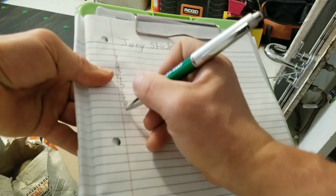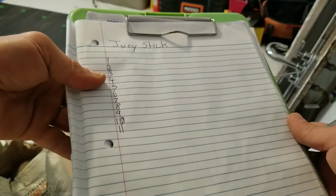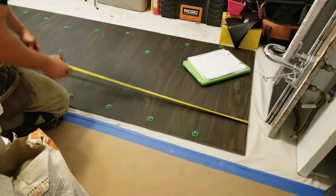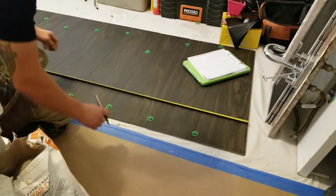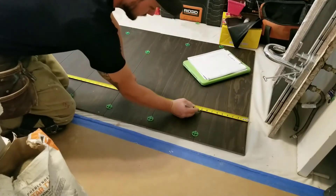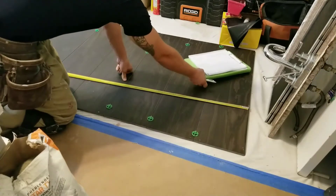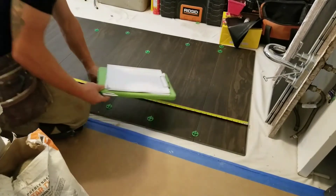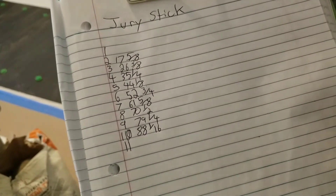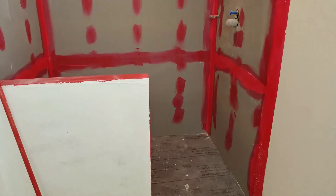I have my clipboard here and I write down all the pieces of tile that I have on the floor. Then I grab a measurement with my tape measure and put it across all the pieces of tile. Where I see the grout joint go through with the spacer, I take that measurement and get it written down on my clipboard. There you have the measurements that I need.